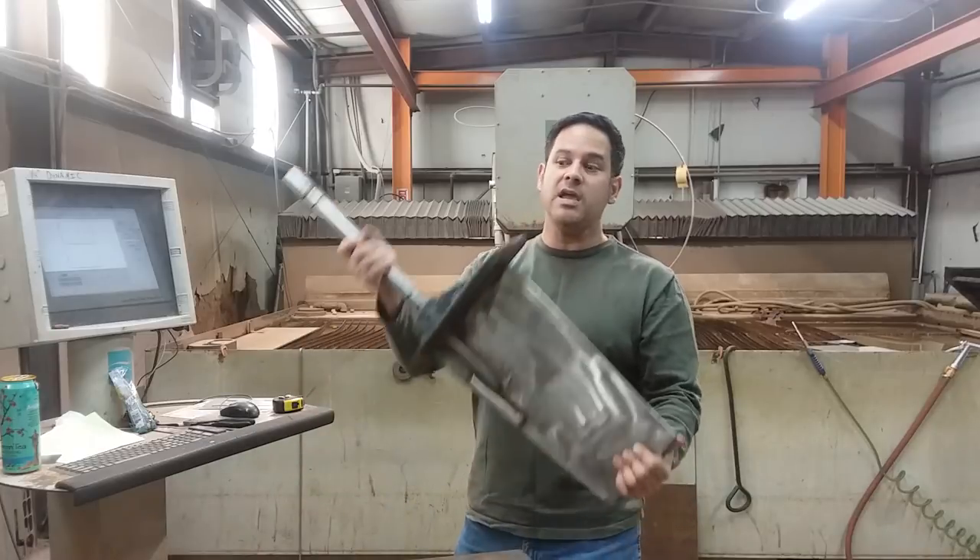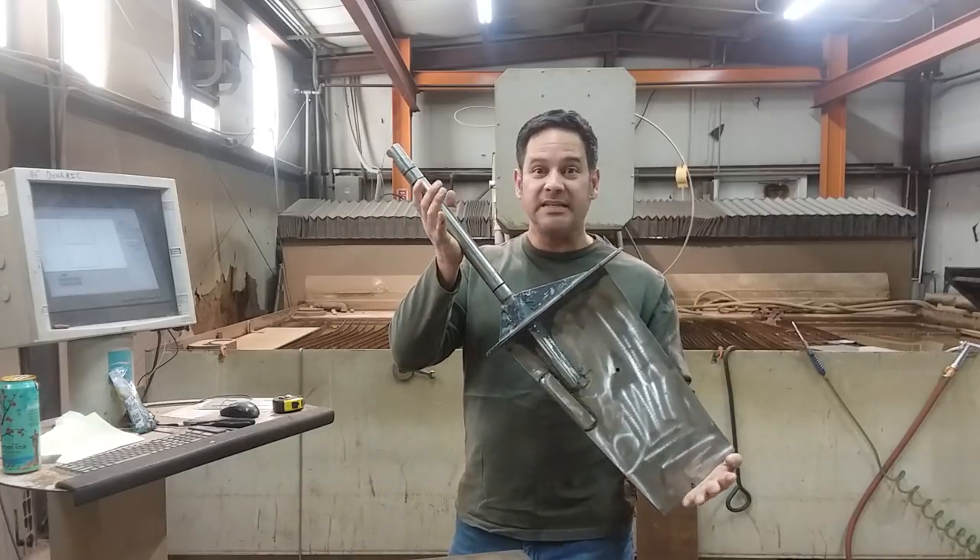Hey guys, Ray again. Today we are in the water jet shop and for good reason. We are going to be making a boat rudder out of stainless steel.